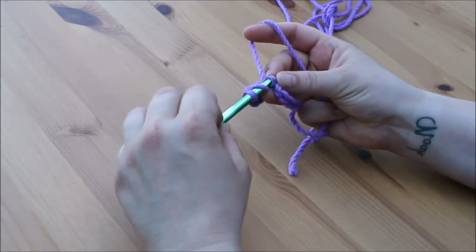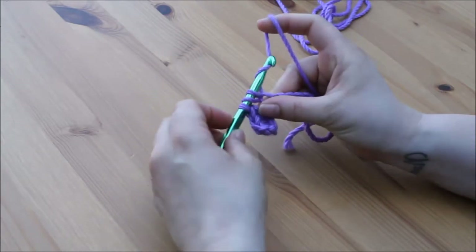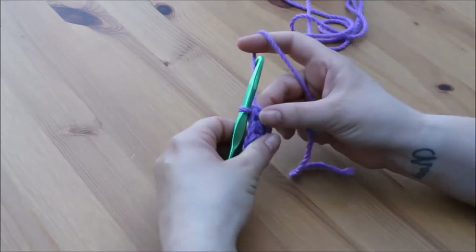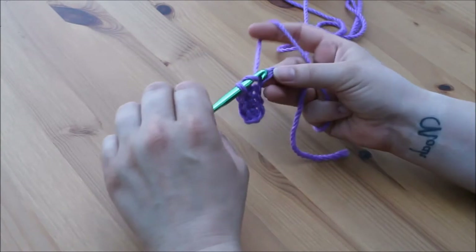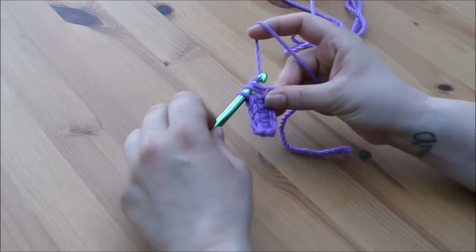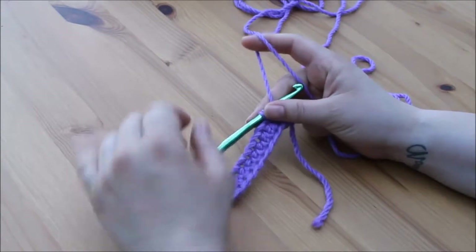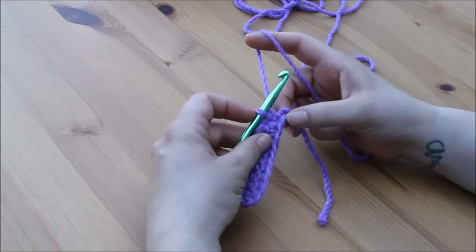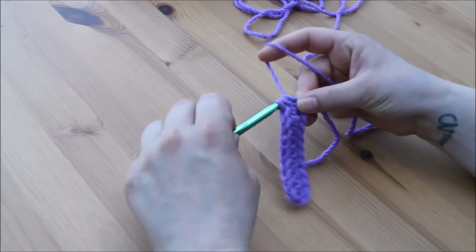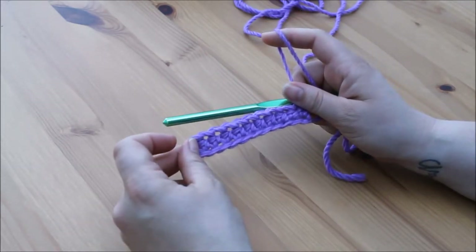Yarn over, insert, yarn over, pull through 1. Give it a wiggle if it is a bit too tight. Yarn over, pull through all 3 loops on the hook. I have made my way back along the foundation chain and I have 1 stitch left — yarn over, insert, yarn over, pull through 1, yarn over, pull through all 3 loops. And that is your first row of half treble crochet.